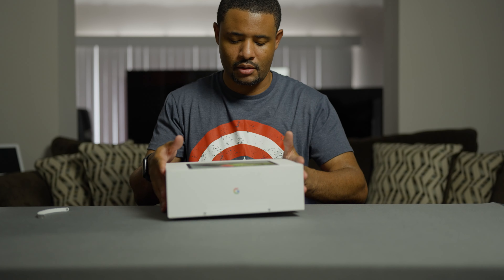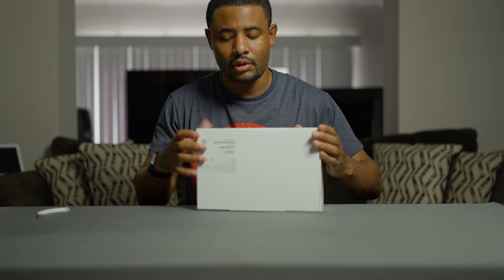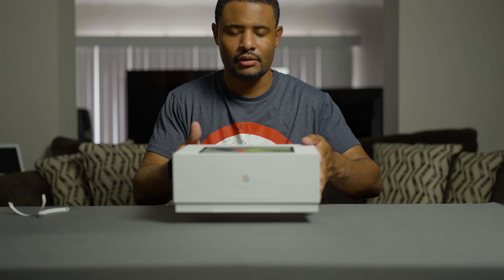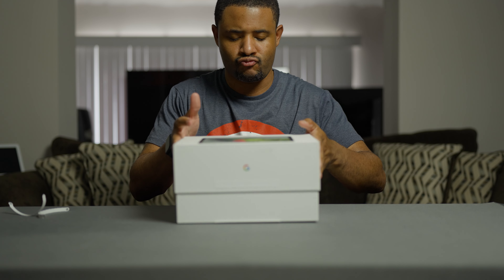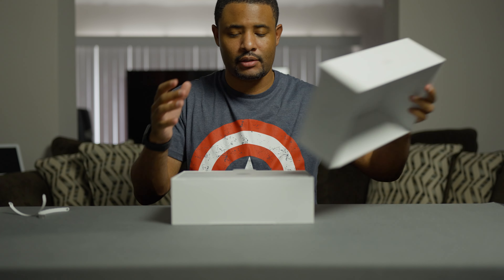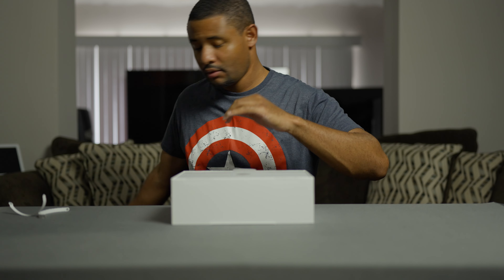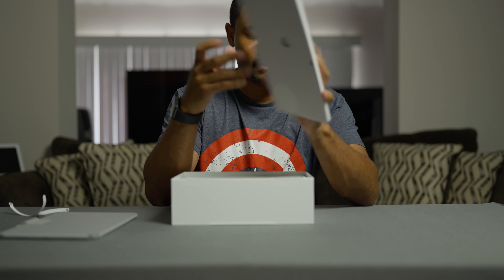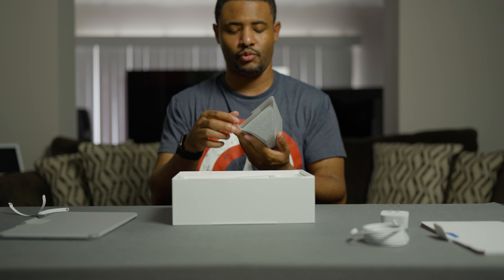Let's see what we got here. Power cable. So now the power brick — I guess you can call it — it looks just like the ones from the Nest Hub Max. And this is the speaker where you charge it and everything else.